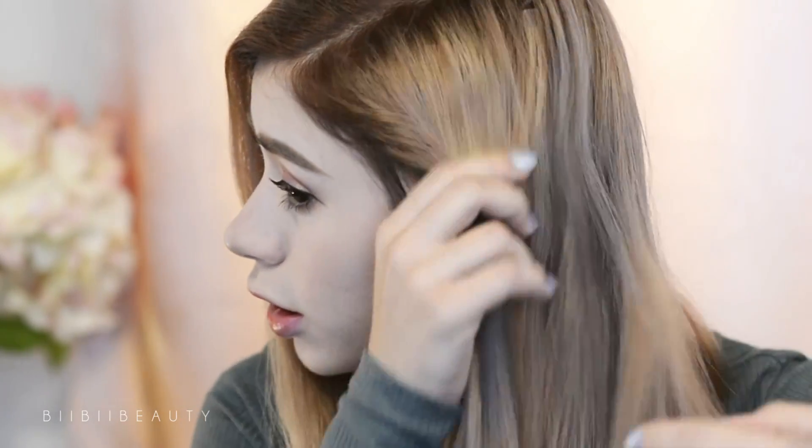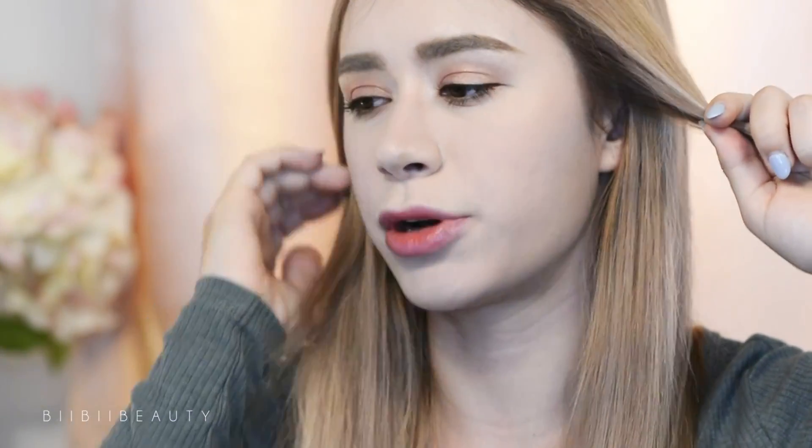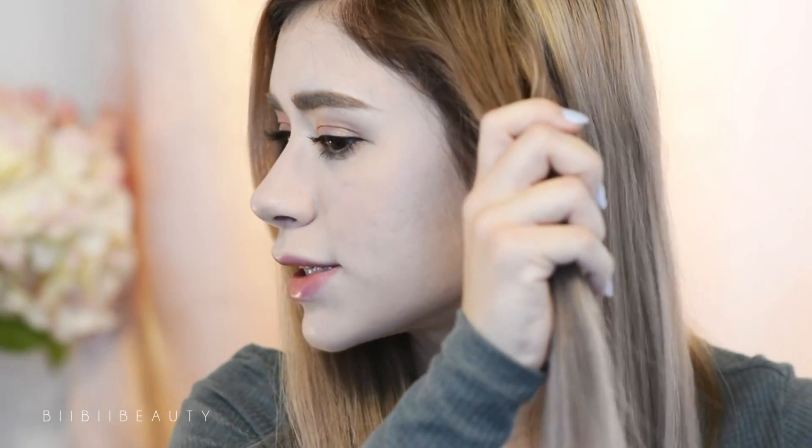I usually start off with dry combed hair — that's generally the rule for all hairstyling. I tend to usually have hair oil in it but I'm not really a product junkie when it comes to hair, so I just do it from showered hair. If you want to put in a heat protectant spray, by all means go for it — I generally don't. I start off with maybe about this much hair; sometimes I pick up a little bit more, but since I have hair extensions now I don't want to grab too much.